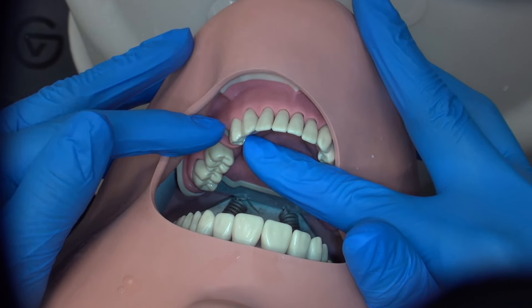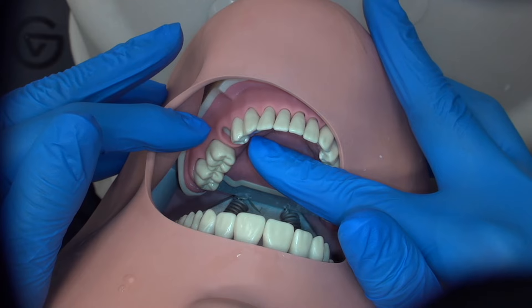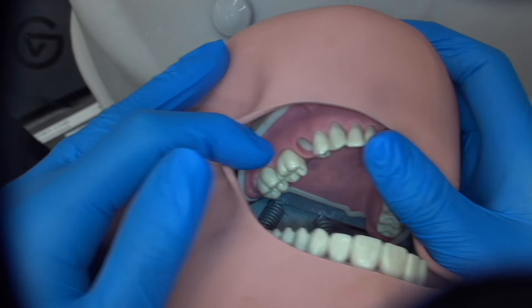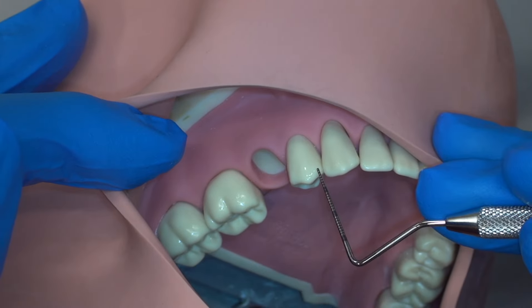Hi, this is Dr. Mora. Today we're going to be preparing a number 19 to 21 PFM bridge. Before we begin preparation, I want to talk about all of the different views that we will use to gain visual access to the different surfaces of the tooth.